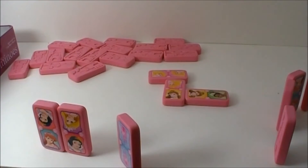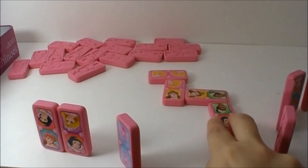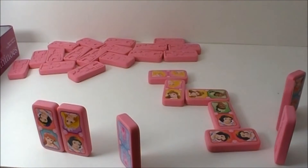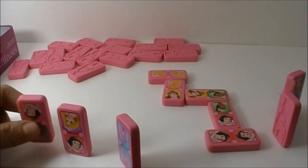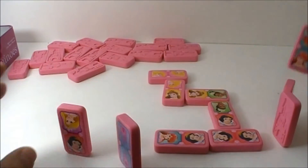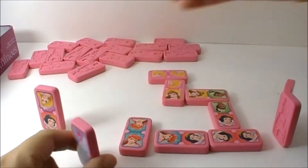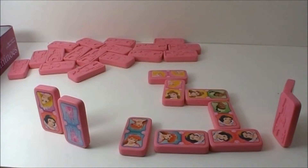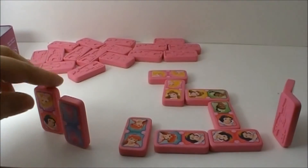Now I have to match. And if you look at my Domino's, I have one right here. Next player — Snow White. Perfect. I have two of those. I put one on this side. I've got two Domino's left. It seems I can match Snow White to the other end.